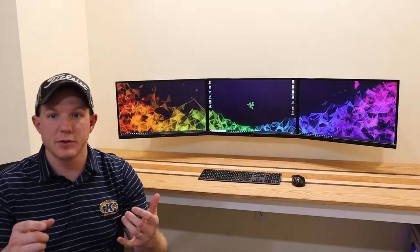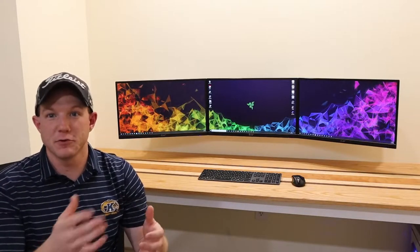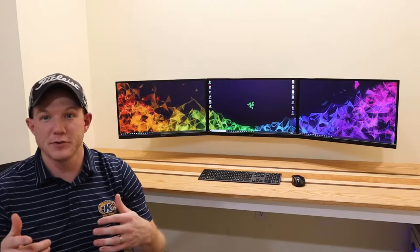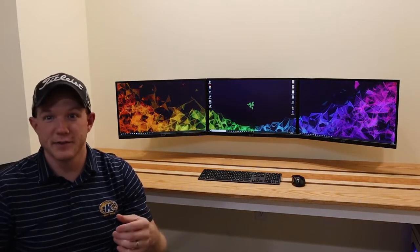I hope you guys enjoyed the video. If you did, please give it a like. If you're enjoying this journey or other stuff on my channel, I encourage you to subscribe and hit that bell notification so you can see any new video I post. I'll see you in another video.